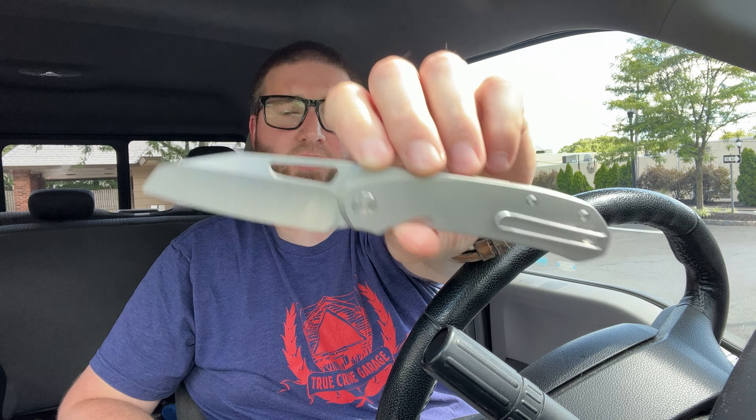You guys may have seen the prototype unboxing or disassembly — I'm not sure what's up so far. I like to always do an unboxing of the prototypes, then do a disassembly, and then do a first impression sort of video, and that's kind of where we're at here.